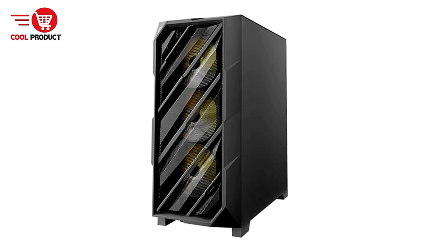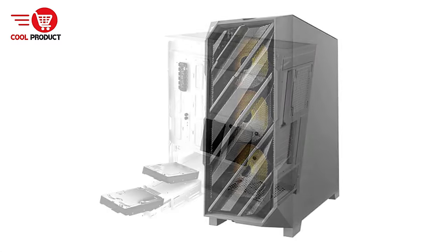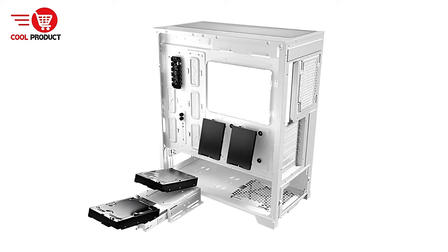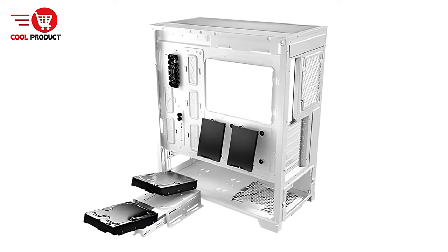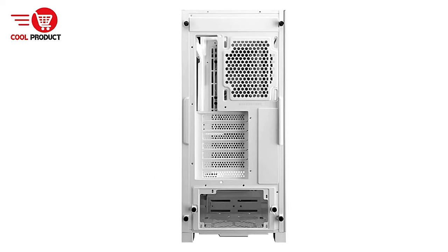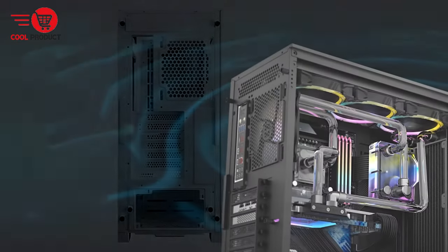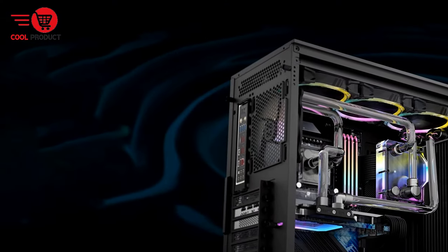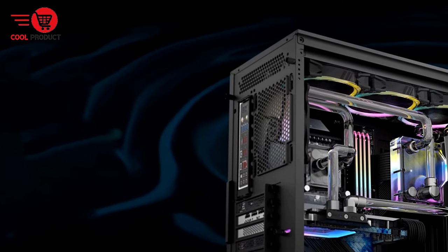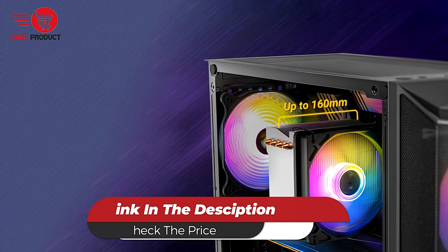Con: While the case supports a significant number of fans, users seeking a quieter build may find the noise levels from multiple fans distracting. Achieving a balance between cooling efficiency and noise output may require additional considerations. Overall, the Antec AX61 is a solid choice for gamers who prioritize cooling performance and aesthetics, with its stylish design, ample airflow options, and compatibility with large GPUs making it a strong contender in the gaming PC case market.